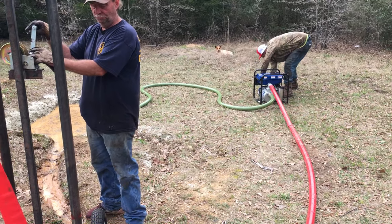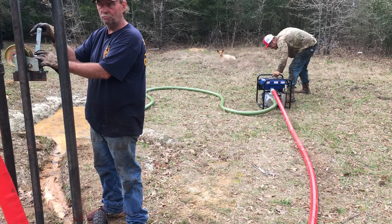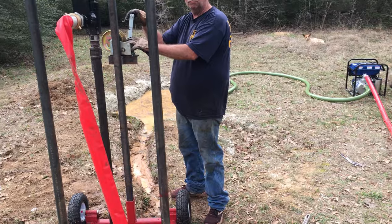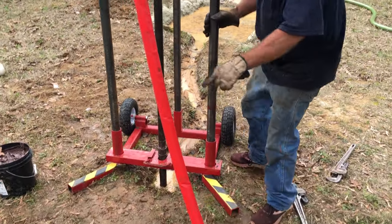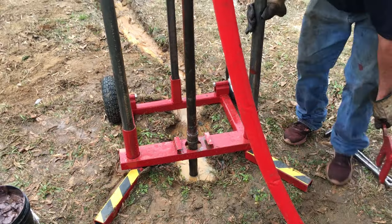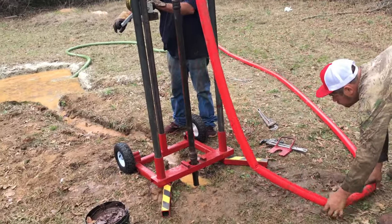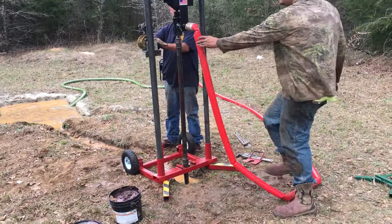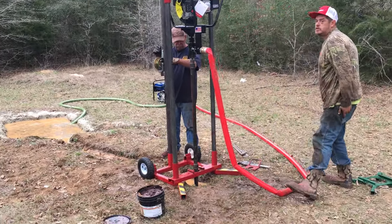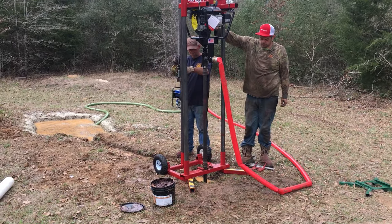Turn your pump back on. Now you slide your plate back out. Now you start drilling again. Let's go ahead and see if you're doing it.